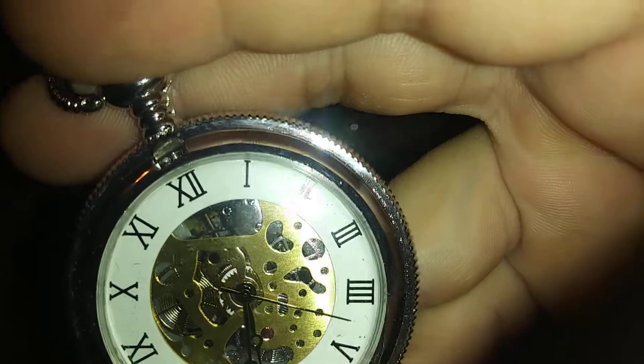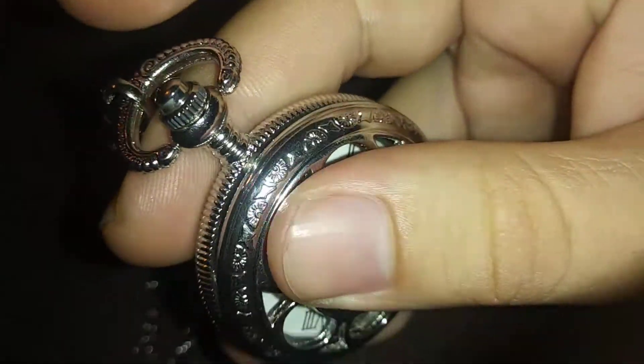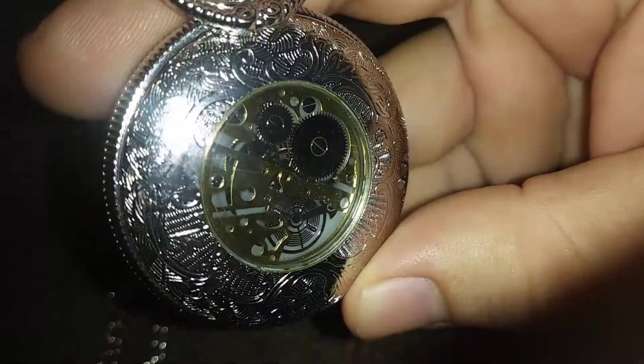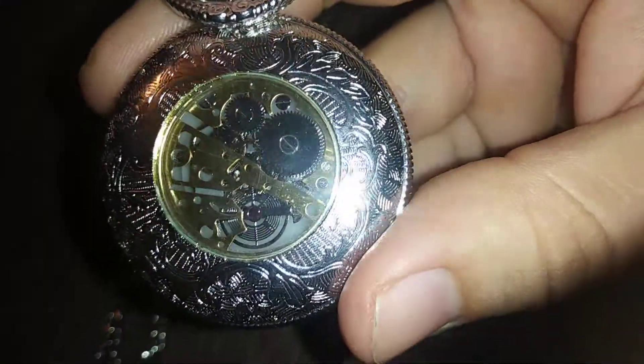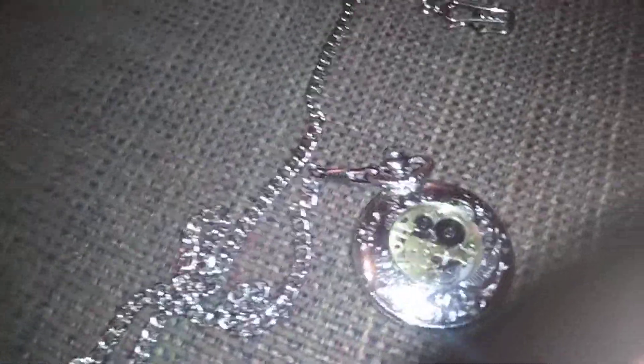So you can see the gears and everything in the back there — pretty cool if you ask me. This one actually came with a chain that connects to the top part here. The back part has really cool designs as well, and you can see more of the gears in the back part. All right guys, like, subscribe, and share — peace out.